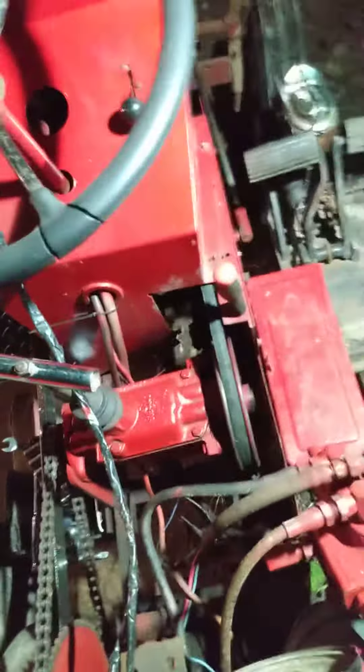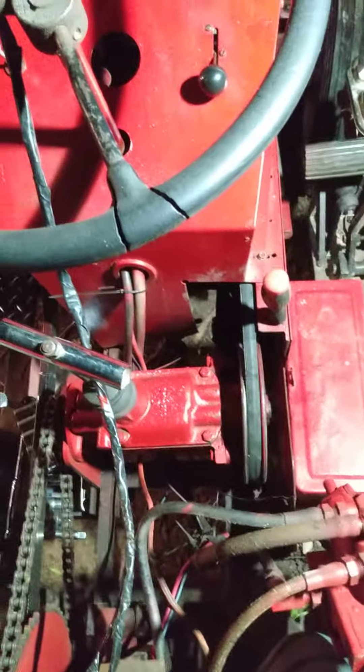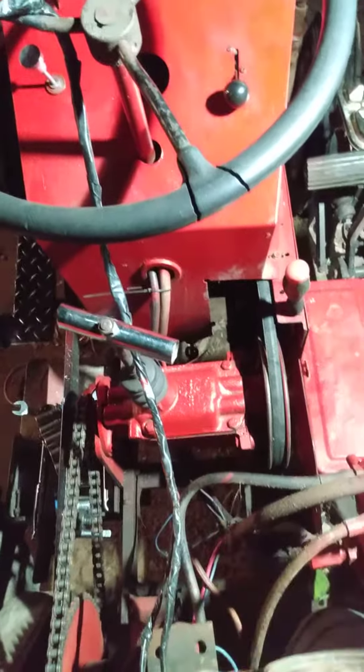They bind a little bit, but if you have any questions on the binding, I have that in another video. And hopefully eventually I will be able to get this one fixed now that I have a welder and the ability to fix it.